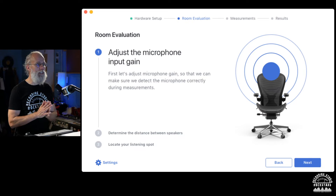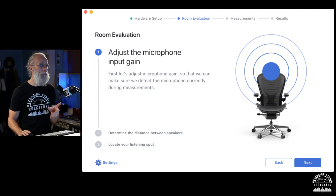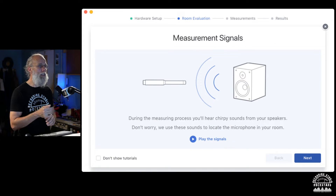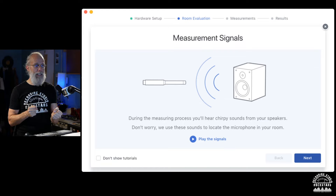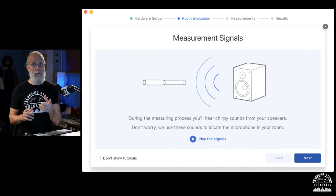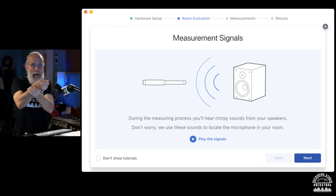This is where it gets interesting. We're going to adjust the microphone input gain to make sure we detect the microphone correctly during measurement. During the measurement process we'll hear chirping sounds from the speakers — and they use these sounds to locate the microphone in the room. The sounds come out of each speaker and locate where the mic is positioned.